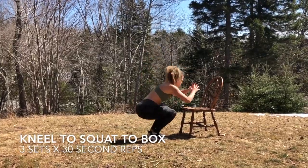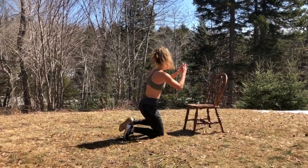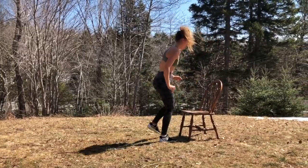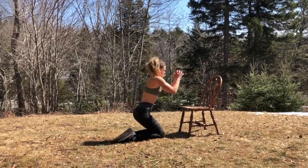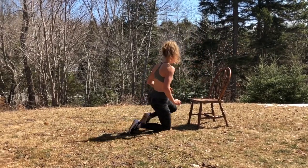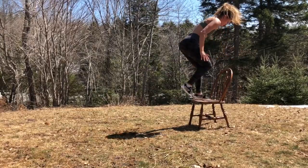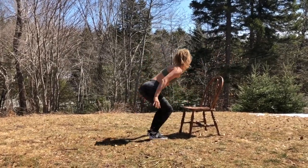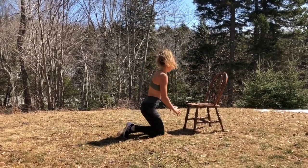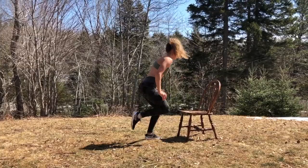Our next exercise is kneel to squat to box. With this exercise, you're going to really engage your quad muscles and your core. Push up quickly to your feet and then up onto the chair. I use my arms to get from the squat position to the chair, but after you practice it, you can take the arms away and completely rely on your leg muscles to get even more engagement and work out of those quad muscles. For this exercise, you're going to do three sets of 30 seconds.